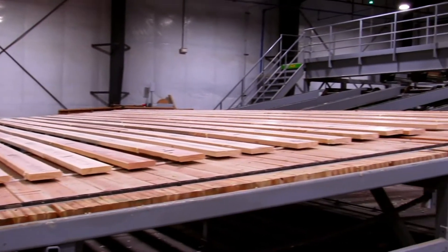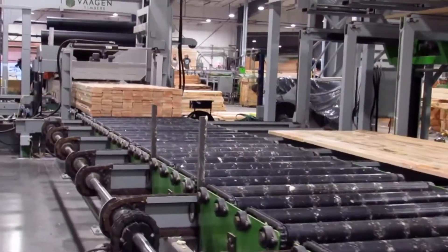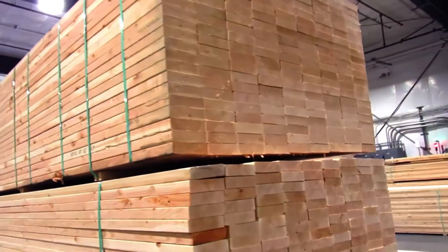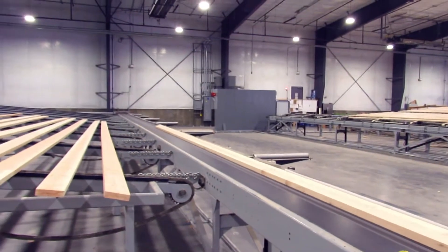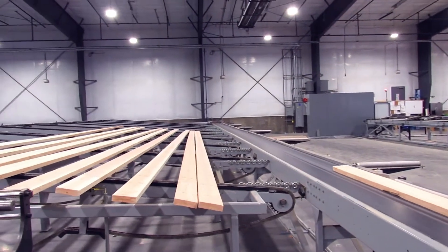From the finger joint line, it either goes out as an external long-length finger joint product, which is sent out the door as a wholesale product, or it stays internal for projects that we have sold, where that lumber is specifically being used for that purpose.